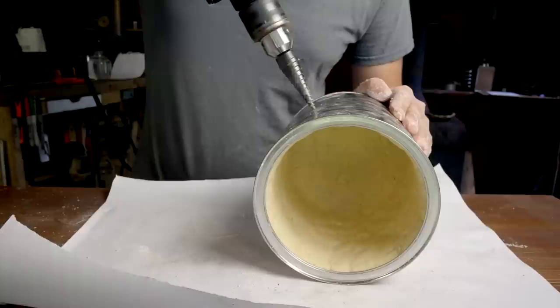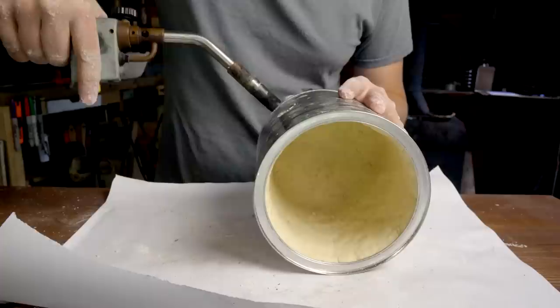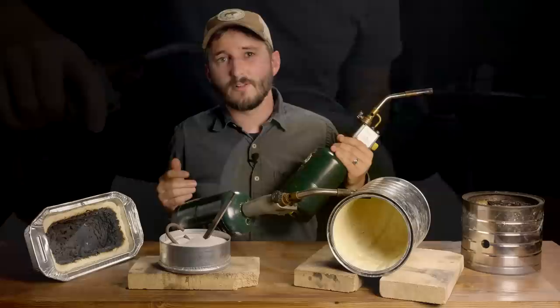The final step is to drill a hole through the can, with just a little bit of space between it and the back of the forge. I used a stepped drill bit, which is about ideal for this task, but you could even just punch through the can with a nail and peel the metal back with a pair of pliers. The important thing is that you end up with a hole large enough for a torch nozzle to fit through.